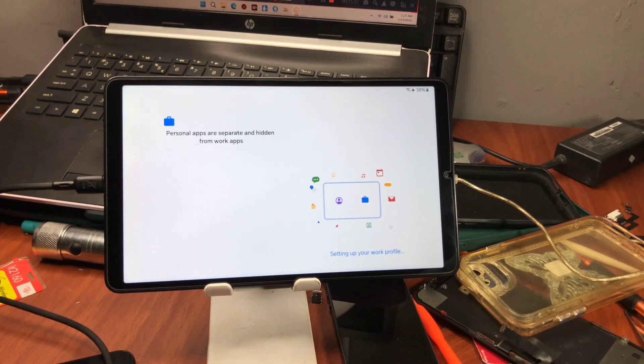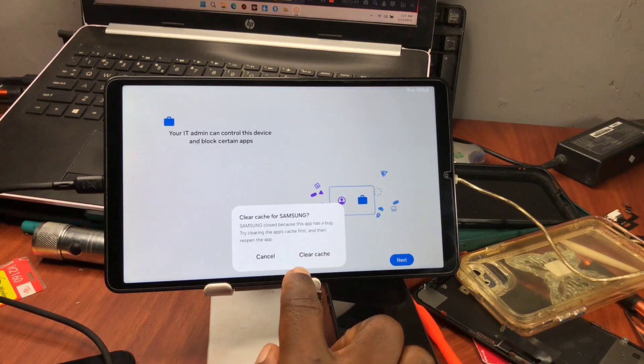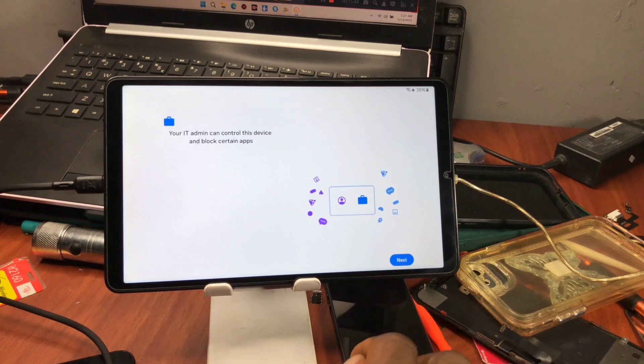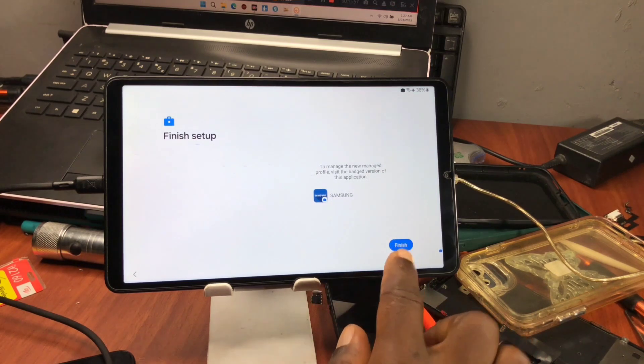This is going to take a few seconds depending on Wi-Fi network strength, so just wait. If prompted to clear Samsung cache, make sure to clear it and then proceed. Click next to proceed. It will say 'Finish setting up your device' — when you see that screen, click next and continue setting up your device.